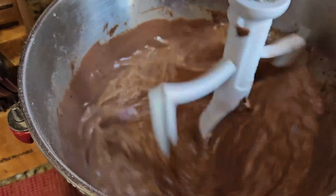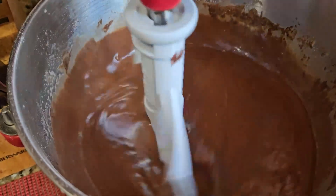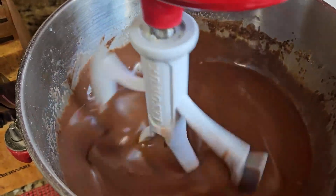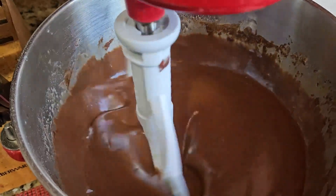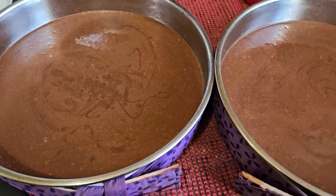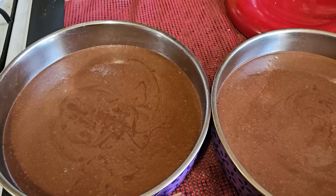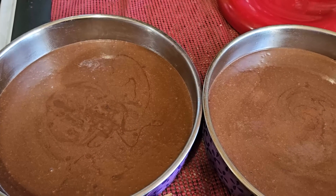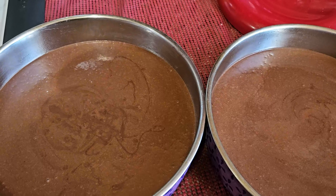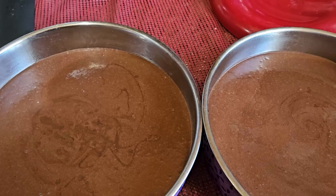If you don't have a beater with edges, I highly recommend getting one — you still have to scrape a little but not nearly as much. There'll be a link in the description. The batter is now in the pans, both with their cake strips on. They're going to go into a 350-degree oven and bake for 30 minutes. We'll check at 25 minutes just to make sure — they're done when a toothpick comes out clean.